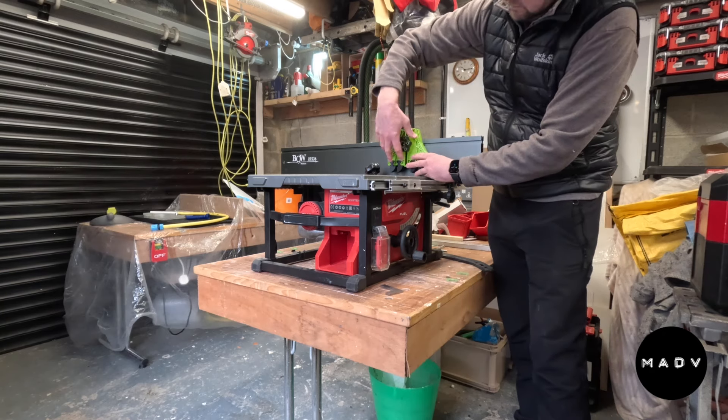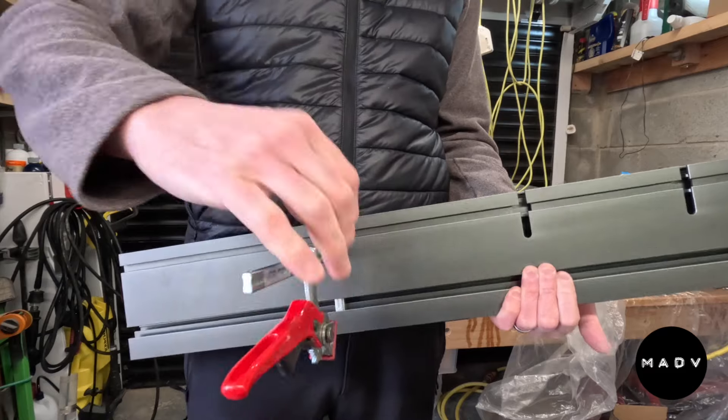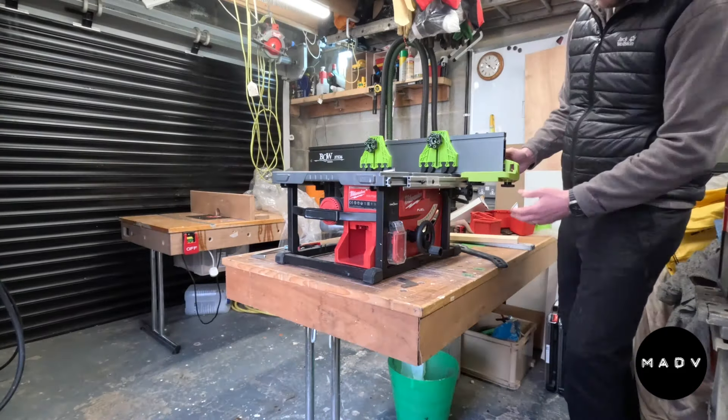The unit does also work with other types of T-track clamps, but you probably want to check before you buy. Overall I'm really impressed, but the proof of the pudding will be in the cutting. See you next time.